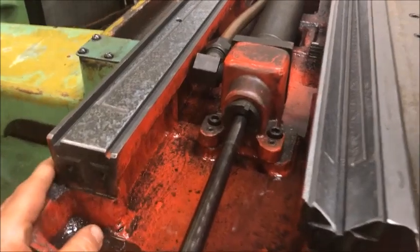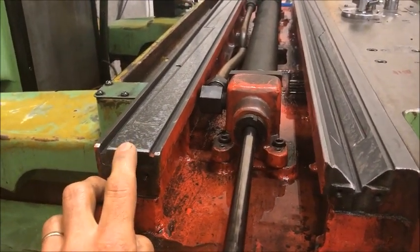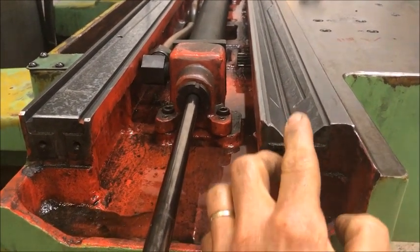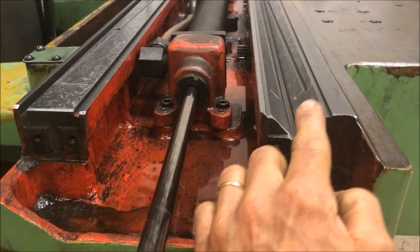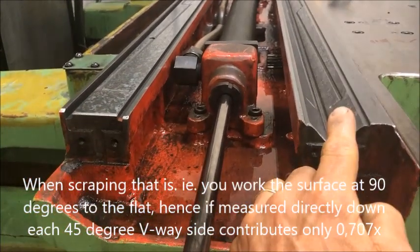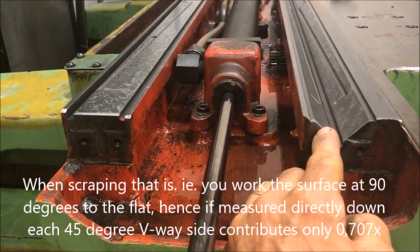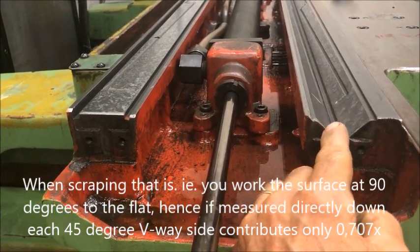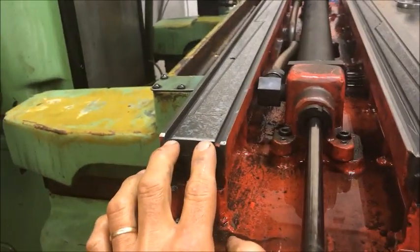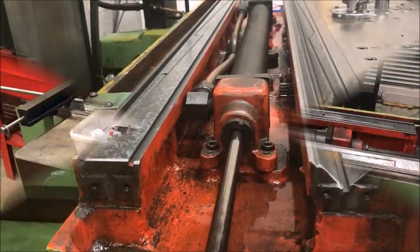Same applies here, of course, but a little bit different. Taking this down one, instead of taking that down there, you of course work parallel. So for each time you take that in one pass, you go one pass there - that goes down roughly 70 percent of that, and here 70 percent. So 1.4 times this for each pass. So keep that in mind.